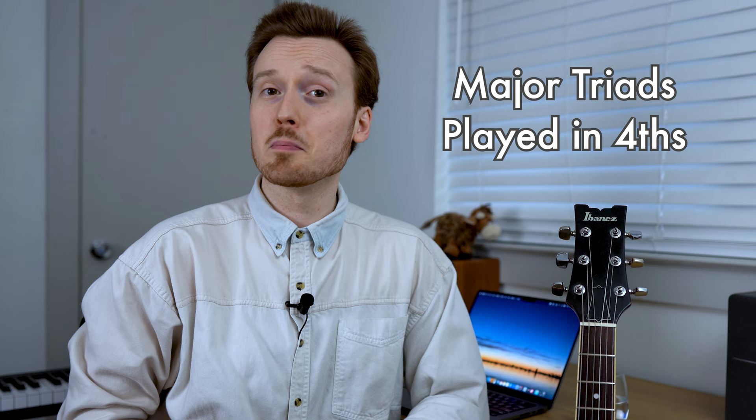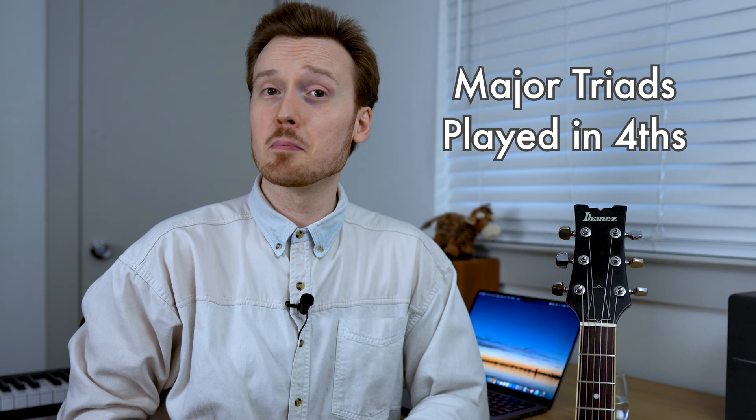Let's look at our first example — major triads played in fourths. This is an approach to triads that will occur over about a two-octave range, and it really assists us in understanding triadic voice leading on the guitar neck. Also, if you feel that you know your triads really well, it works great as a warm-up. As a matter of fact, it's something I play through pretty much every day. Let's check it out starting from an F major triad and cycling through 12 keys.